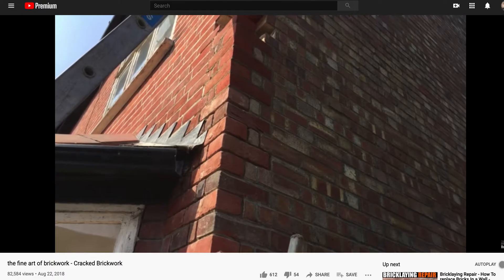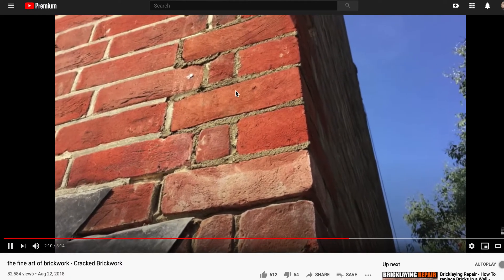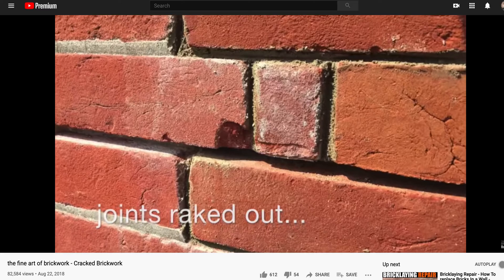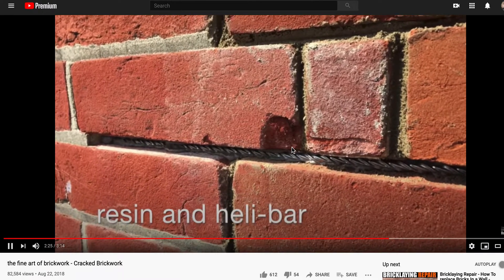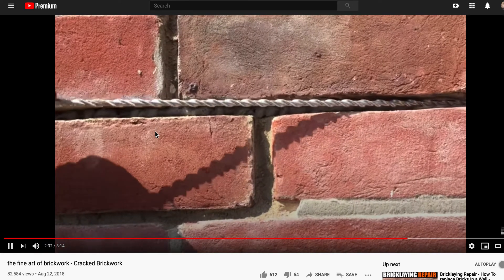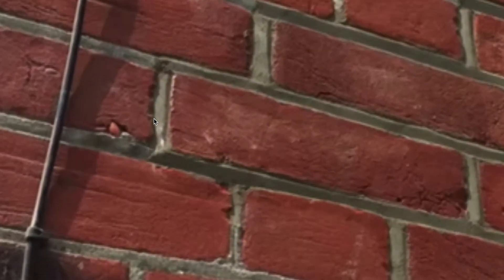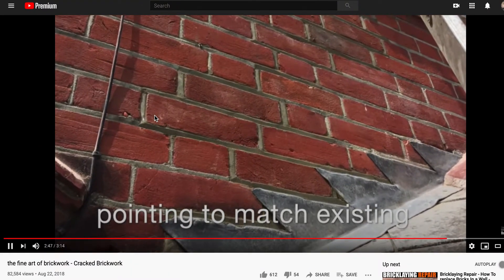Let's let this video run out and then I'll tell you what you're looking at. It looks nice when he's done. He says the mortar is too strong for soft bricks, and yet he's going to use a resin that's much harder than the bricks. He uses a resin — see the resin? This stuff hardens up to whatever the resin product is. It appears to be his finished resin. So I'm confused about his statement about being too hard, and yet that looks like resin slicked up right there, not mortar. He calls it 'pointing to match existing,' but that looks like the resin.